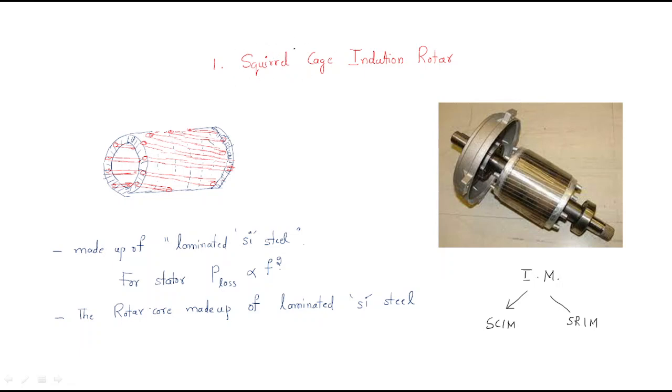It looks like a squirrel cage. This is the practical squirrel cage induction motor. Inside, there are bars called rotor bars. These rotor bars are arranged at some angle - they are not in a straight line. Why this arrangement is used will be discussed in further topics.